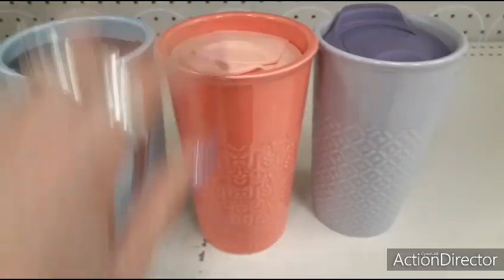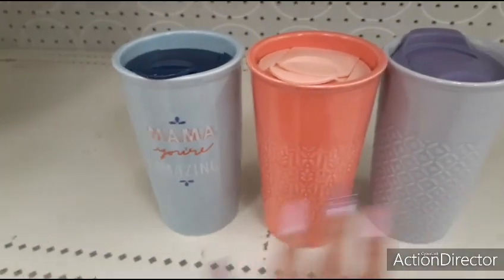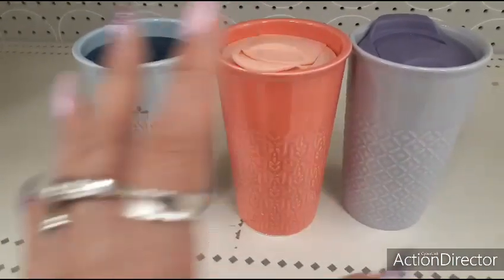Look at how cute — they have it in the beautiful coral, the lavender, and 'Mama, You're Amazing.' You can get any of these for Mother's Day for $3.